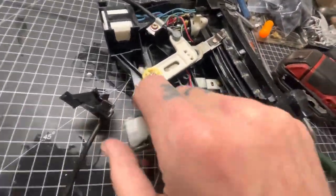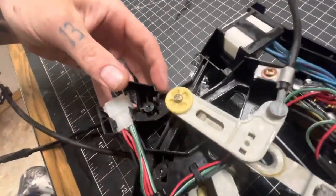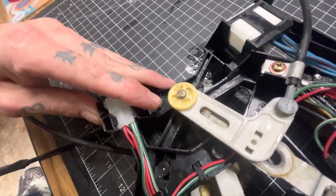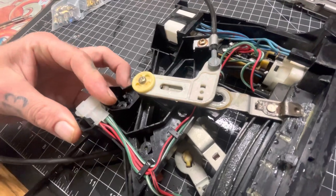We're going to fix this with some super glue and baking soda — that old trick. I'm obviously missing a piece there, but I can probably find some plastic somewhere to fill in the gap. We'll see what happens.